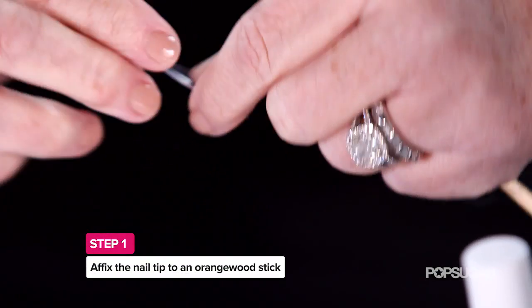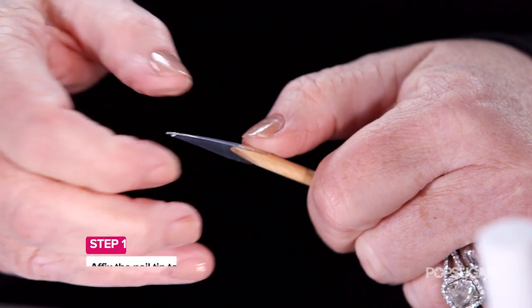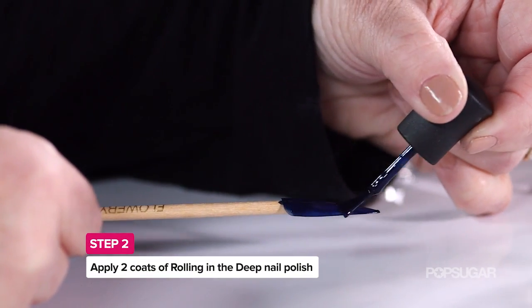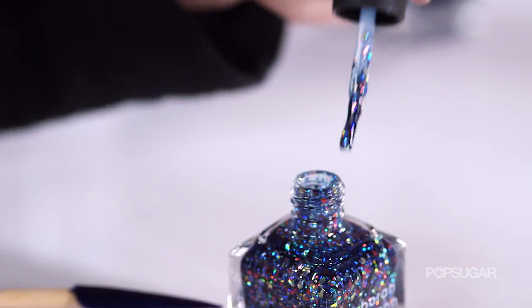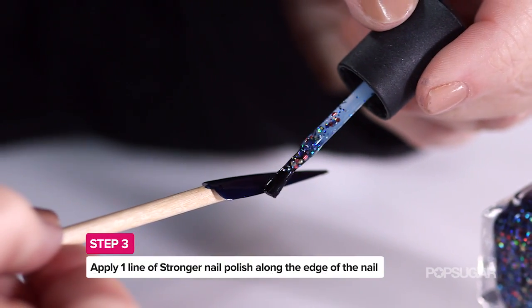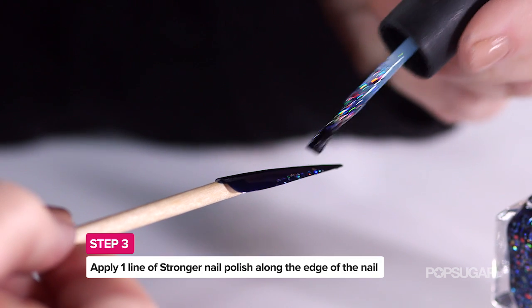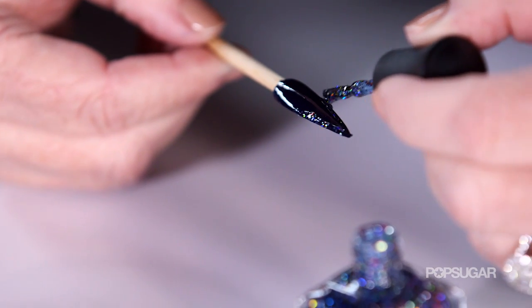How do we create this look at home? The first thing we're gonna do is take our nail tip and glue it to an orange wood stick so that the whole thing is open and we can polish it. I'm gonna apply two coats of the navy blue, which is called Rolling in the Deep, and then take Stronger — the glitter polish I created with Kelly Clarkson — and paint a pointed French manicure, just one stripe down one side and one down the other. We'll let that dry for a little bit.